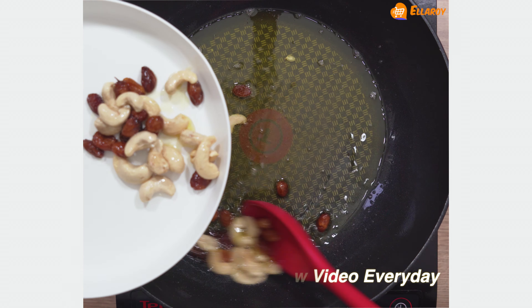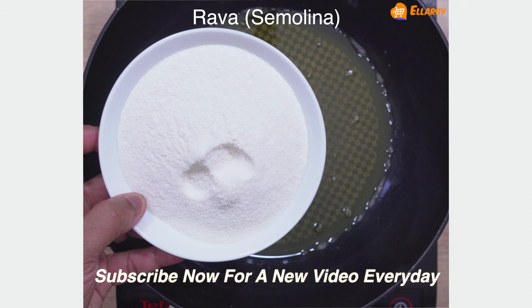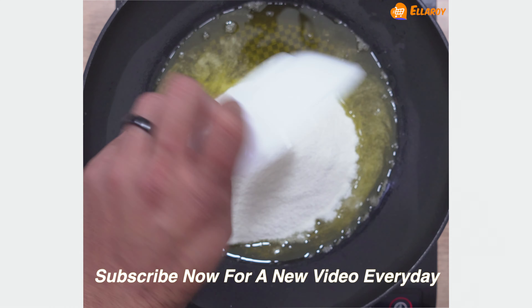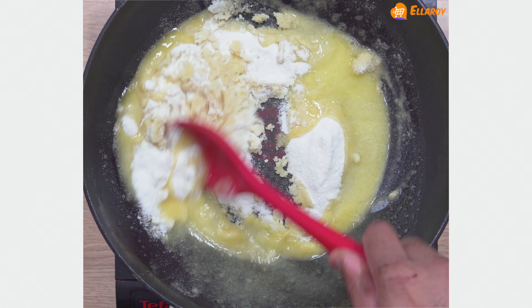Now remove them and keep aside. In the same ghee, add suji and fry this for around five to six minutes.